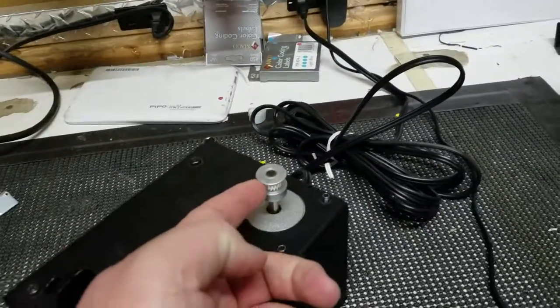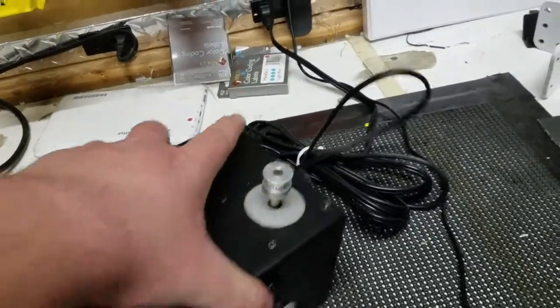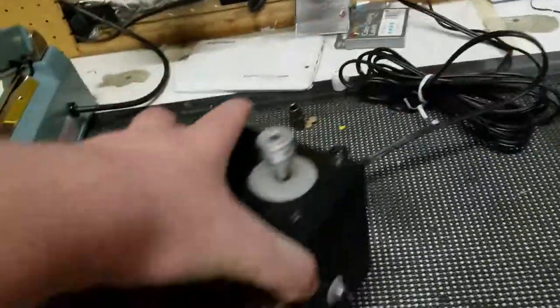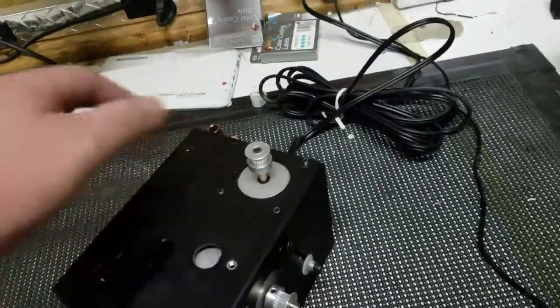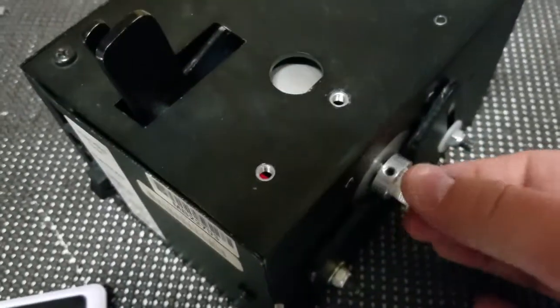These grooves need to constantly run along the teeth of the belt so that your motor can move around properly back and forth along the belts. But what can happen is these pulleys might get a little loose.